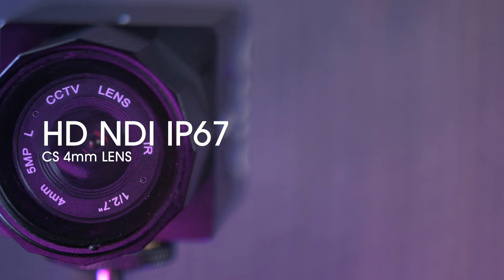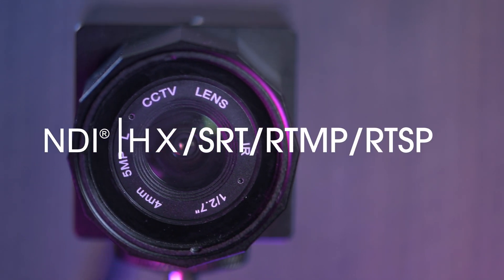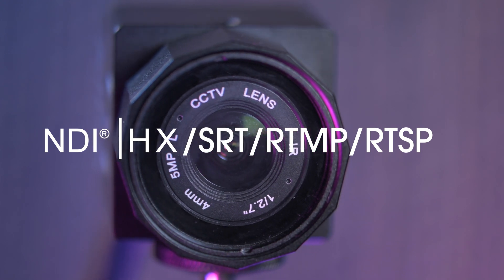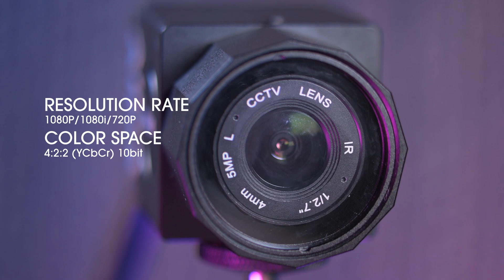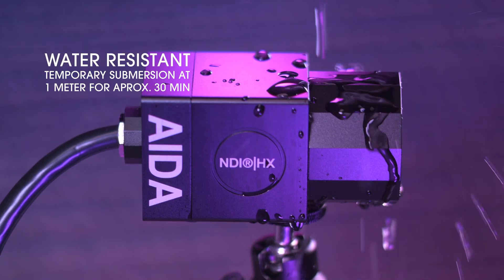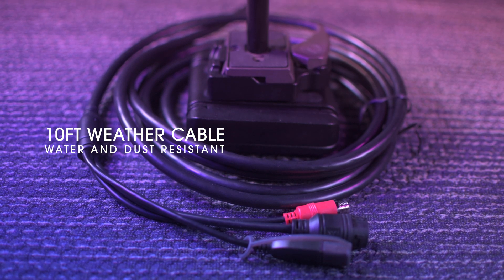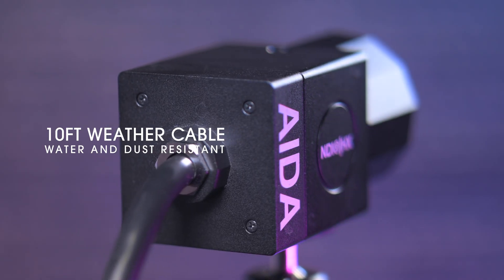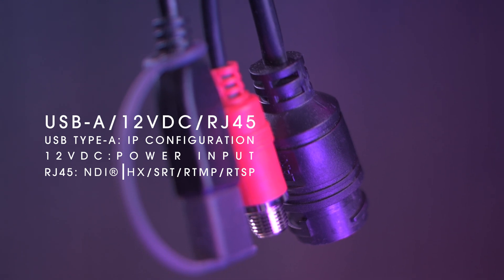Here we have the HD-NDI-IP67. The camera outputs video over NDI-HX, SRT, and IP. It supports multi-video formats from 720 to 1080p at full frame and drop frame. The camera is water resistant — you can submerge it underwater in depths of up to 1 meter for about 30 minutes. It also has a 10-foot weatherproof breakout cable, which includes a USB Type-A, a 12-volt DC input, and an RJ45 output.